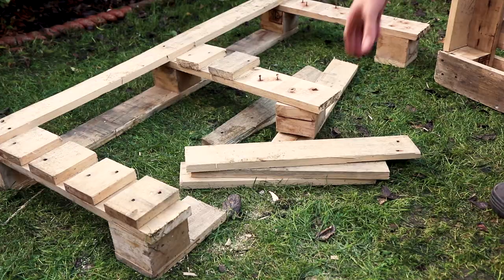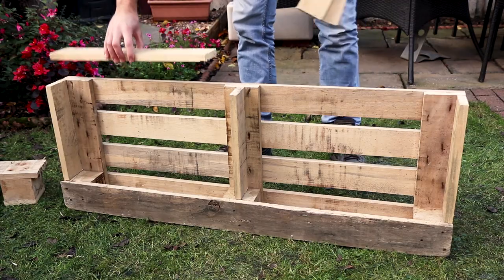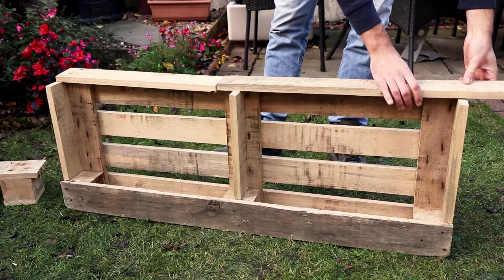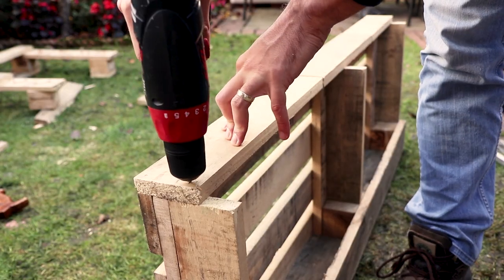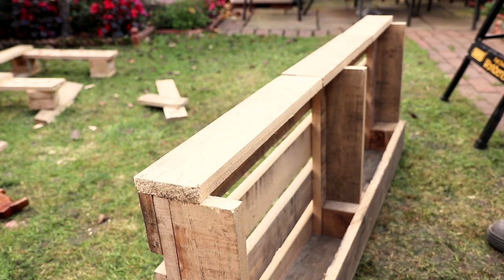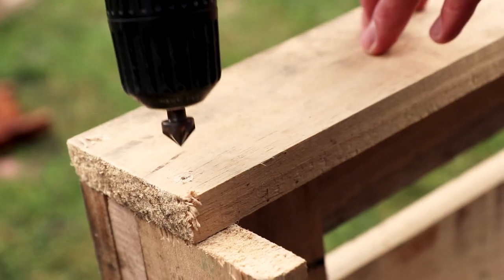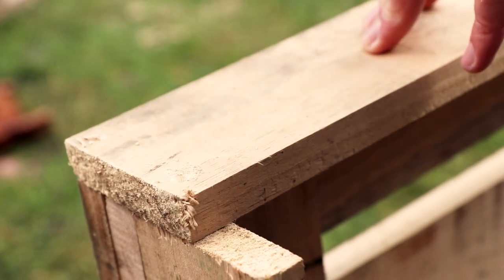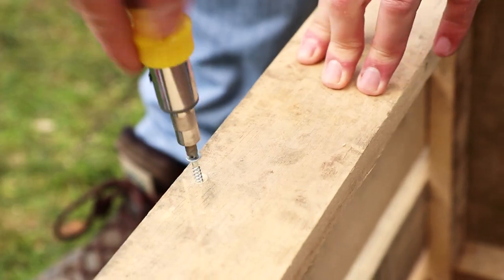With the supports in place we now need to make a shelf for the top. Unfortunately I don't have a length of wood remaining that's long enough for the shelf, so I'm going to be attaching three pieces of wood together, cut to size, attach them using dowels and then screw to the wine rack. Remember to use a countersink when attaching your shelf here so the screws sit flush and you can place things easily on the shelf.